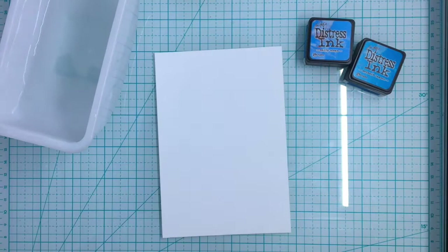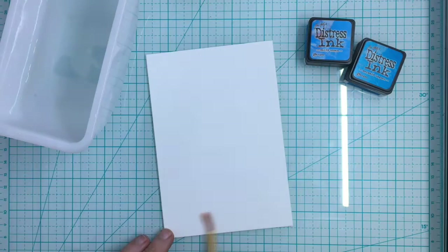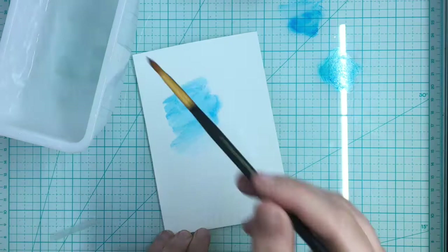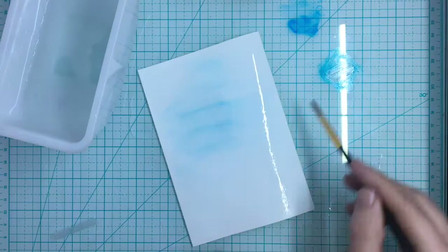I believe I am using Salty Ocean and Mermaid Lagoon, and what I'm going to do first is wet my paper a little bit. I'm going to splotch some on my glass mat and spread some, but I really do want to saturate this paper with as much blue as I can, so I'm going to pull out a bigger brush. You don't need special watercolor brushes for these techniques — these are a lot more freehand.